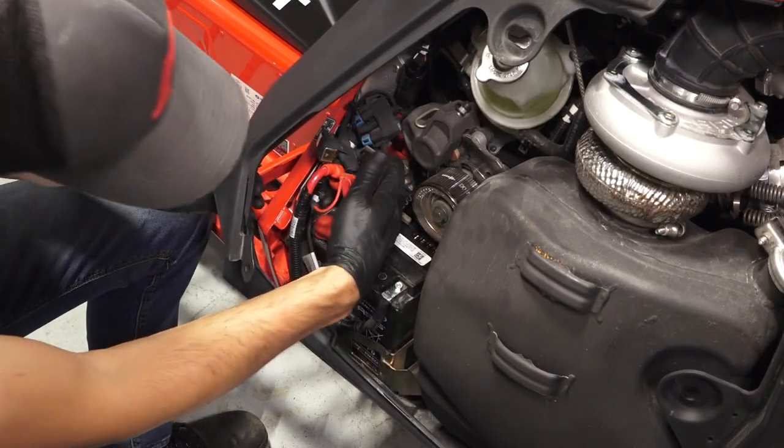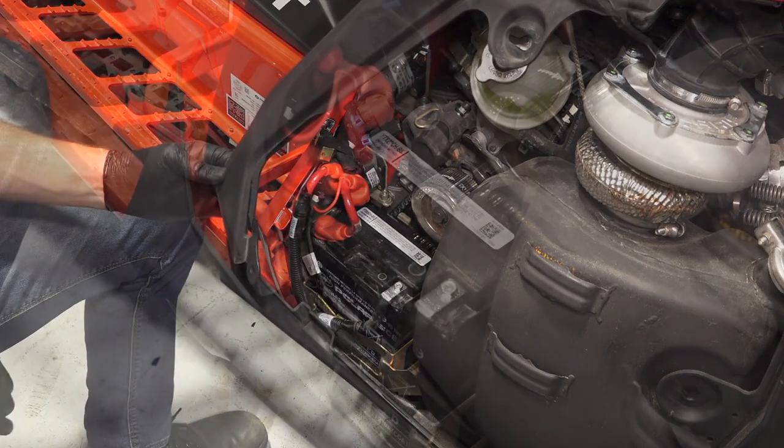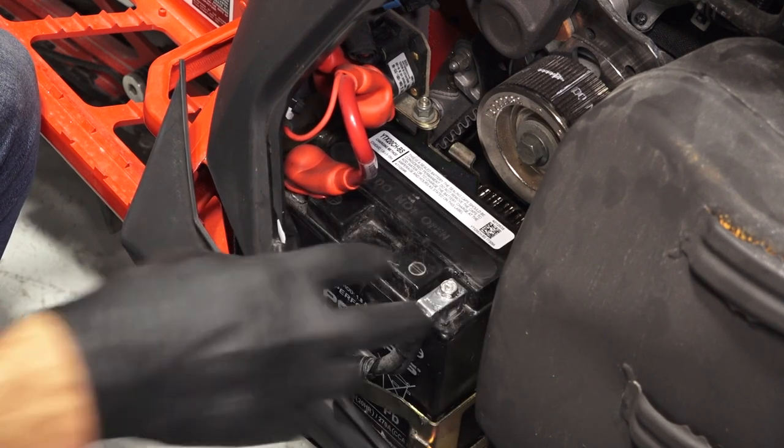Before reassembly, verify the cables are secure and properly routed. Apply a light film of dielectric grease or petroleum jelly to both terminals.